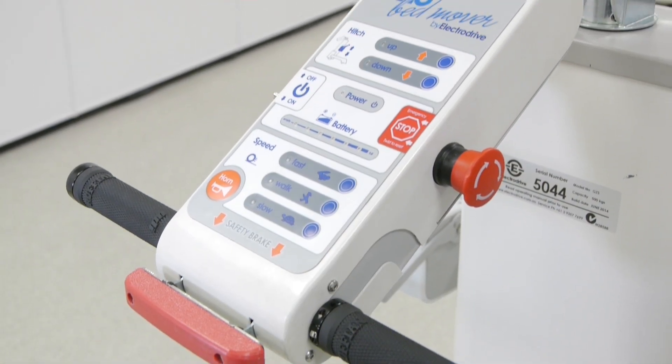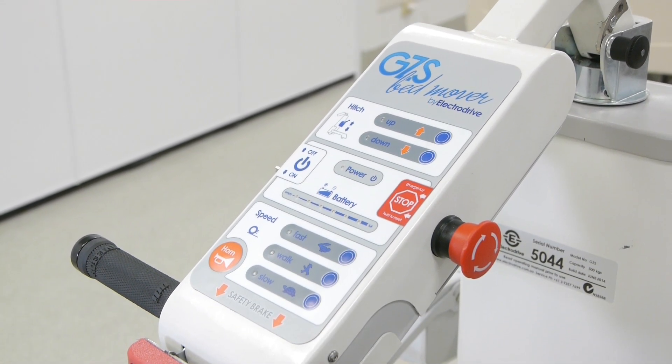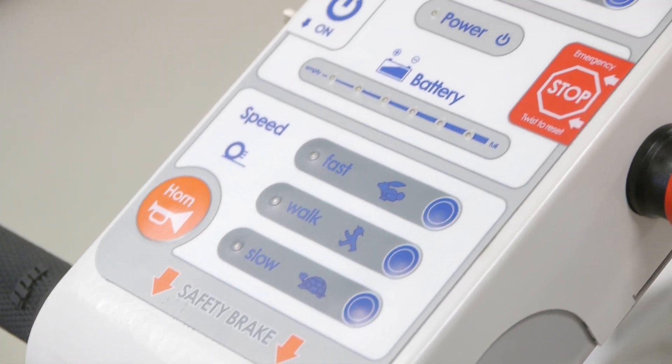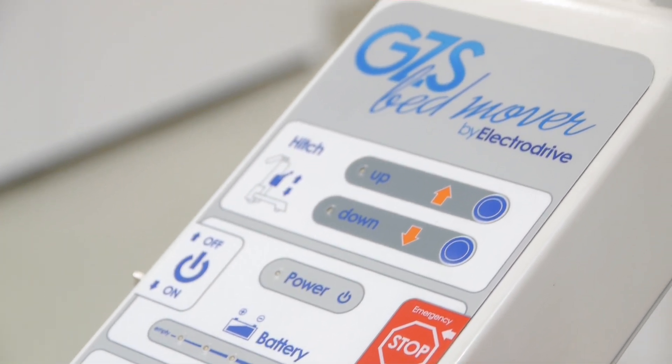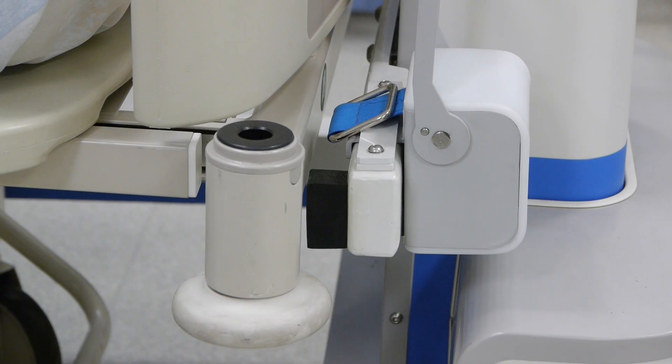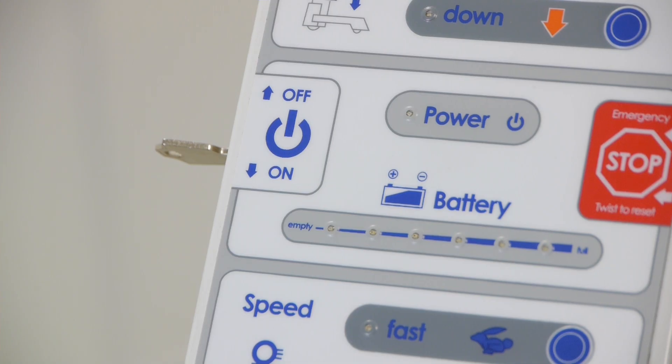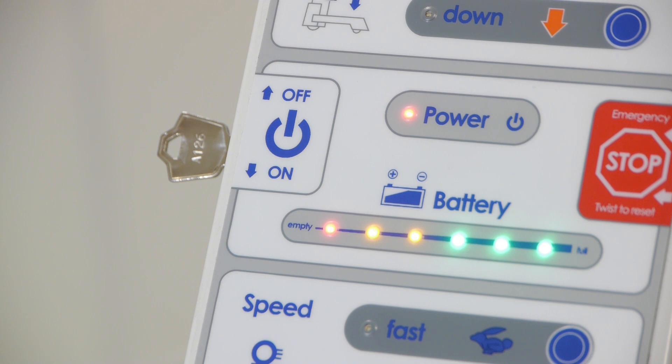Everything you need to operate the Gezunda can be found on the control panel. From here, you can select your speed, check battery power levels, or electrically adjust the height of the hitch bar for easy connection to the bed. It is also from here that we turn the Gezunda on and off using the key switch.